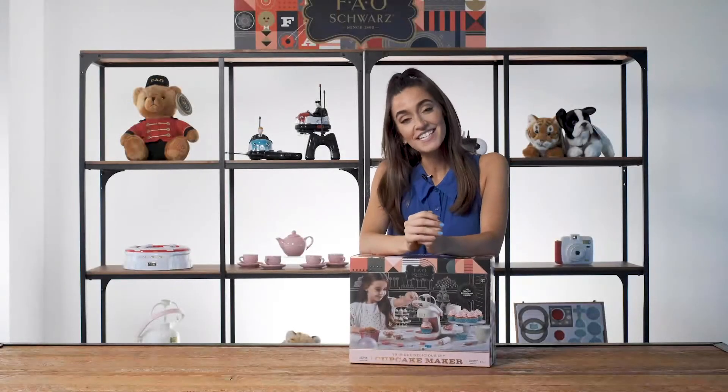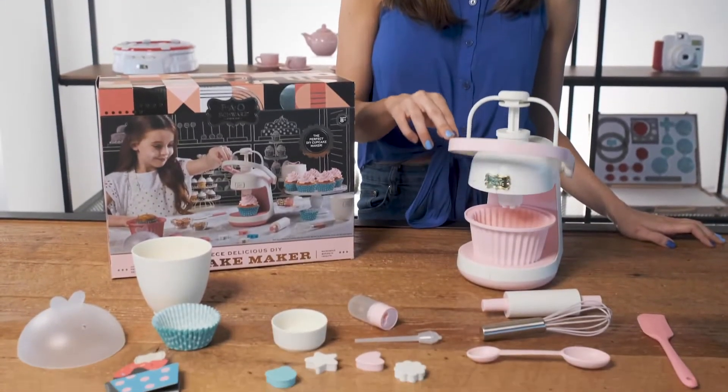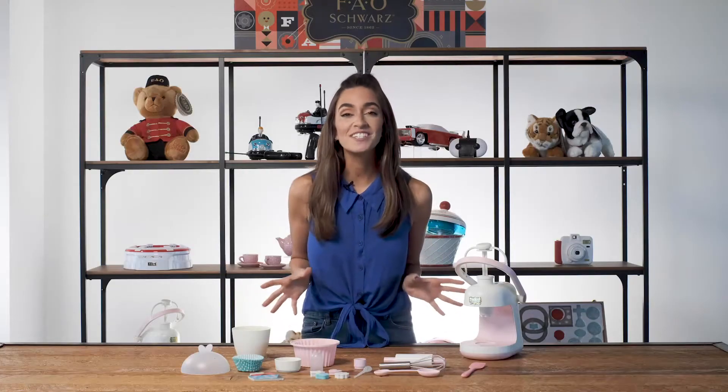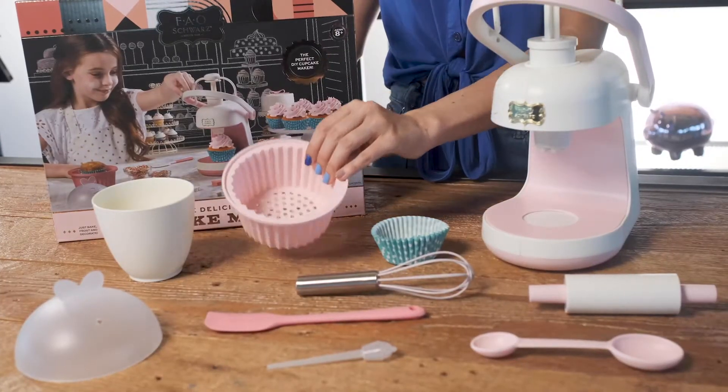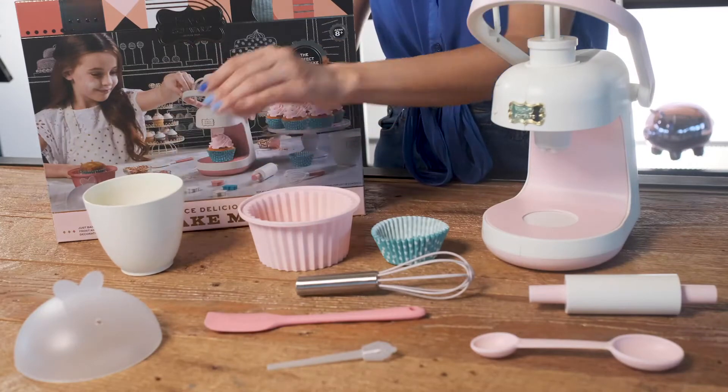Hey everyone, I'm Alessandra. Today we're satisfying your sweet tooth with the delicious DIY cupcake maker from FAO Shores. Decorate your own delicious cupcakes with this 19-piece kit. It includes bowls, tools, a microwavable cup, and a super cool cupcake froster.